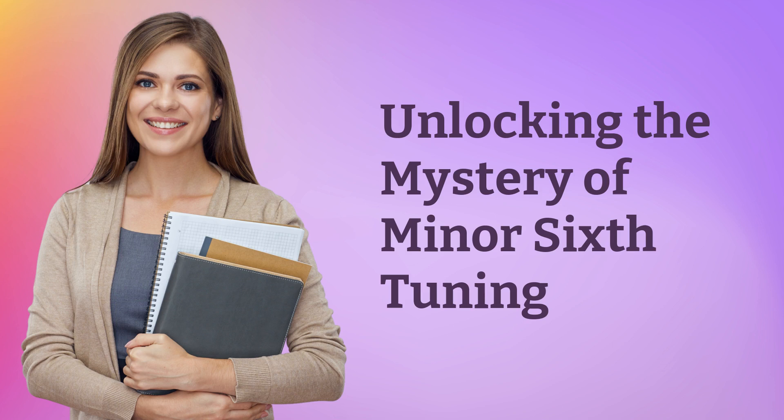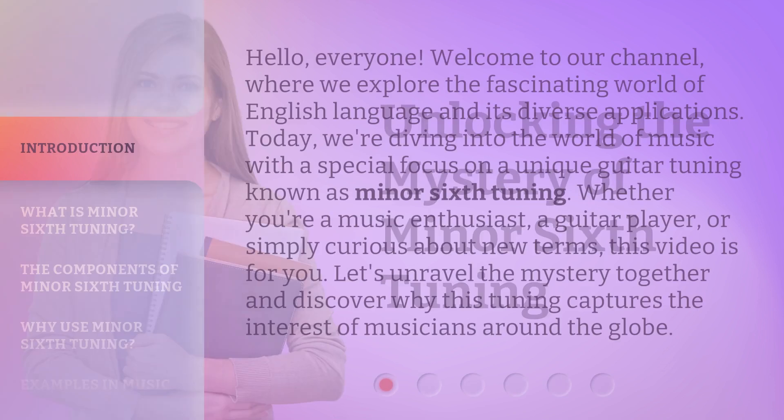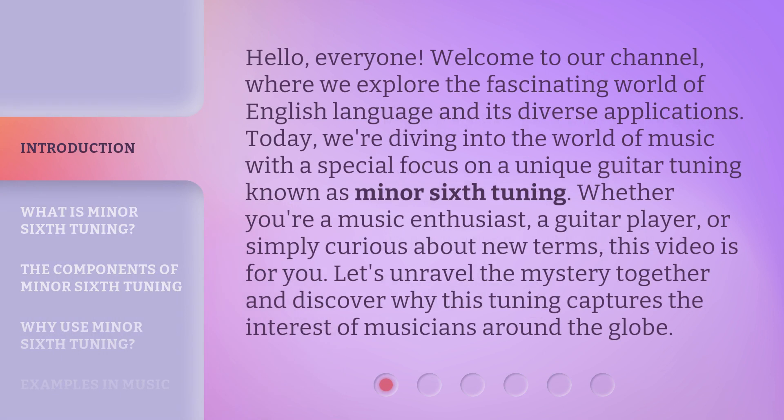Hello, everyone. Welcome to our channel, where we explore the fascinating world of English language and its diverse applications. Today, we're diving into the world of music with a special focus on a unique guitar tuning known as minor sixth tuning. Whether you're a music enthusiast, a guitar player, or simply curious about new terms, this video is for you. Let's unravel the mystery together and discover why this tuning captures the interest of musicians around the globe.